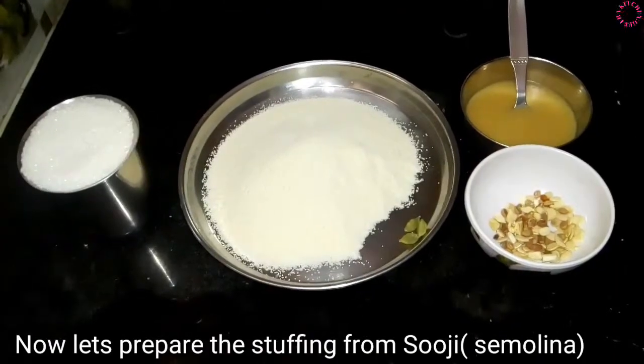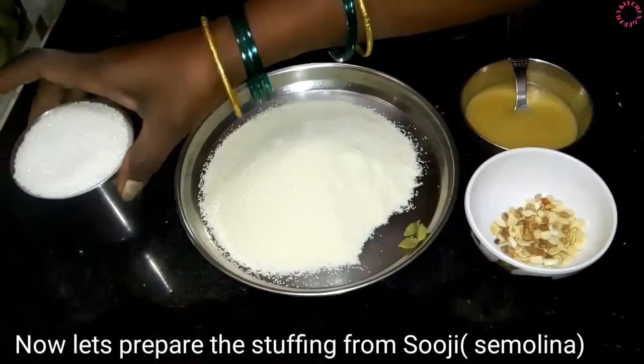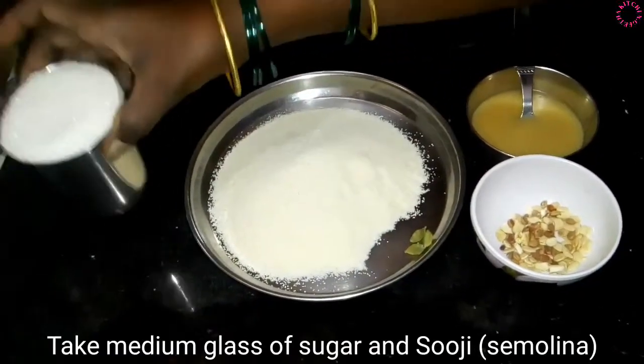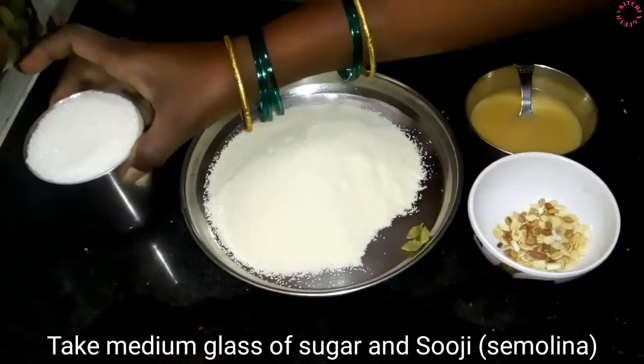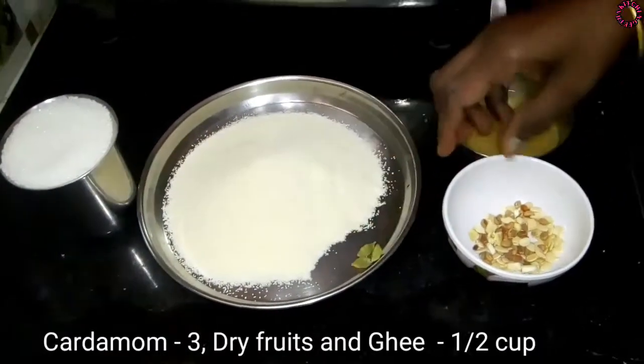Let's make the rice. I will add a glass of rice. Add the rice with 3 spoons.